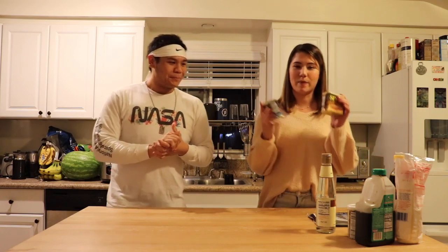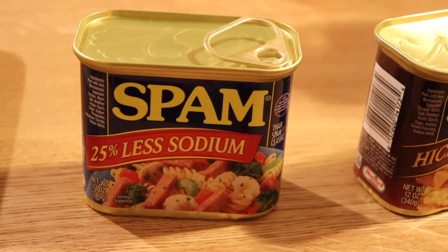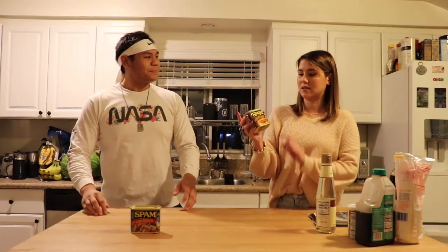And we're gonna make Spam Musubi. Yes, we have Spam right here. I've made Spam Musubi like once before. You've made it like once before — so that's gonna add the flavor to today's video. This is our second time, both of us making Spam Musubi. Today we actually have two different kinds of Spam.